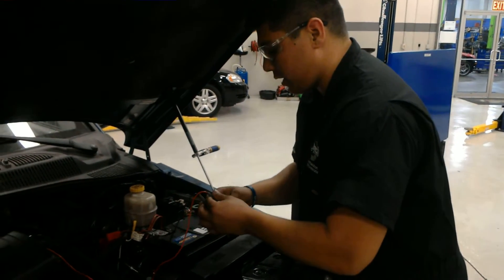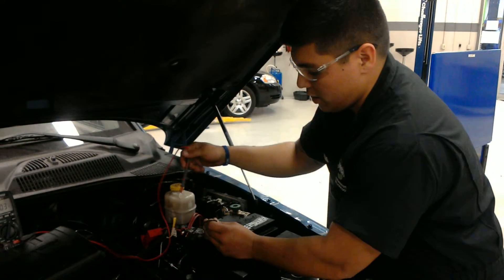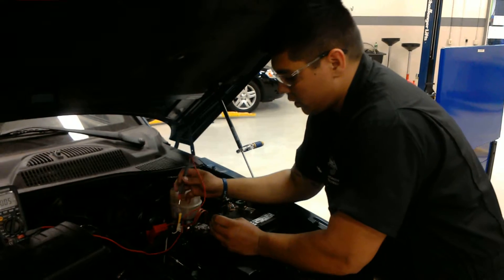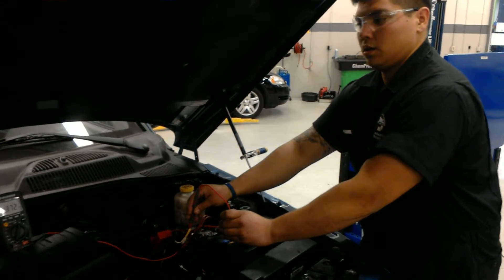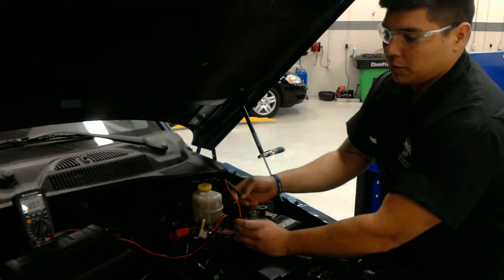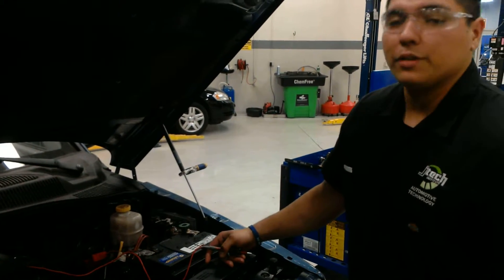And then last but not least, I'm going to be checking the positive side on the engine's starter. I'm going to have it cranked over too. And also right there I'm going to .3, which is still less than half a volt. And everything seems to be fine.